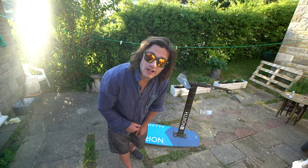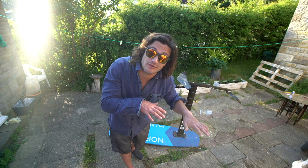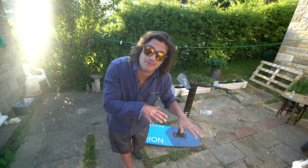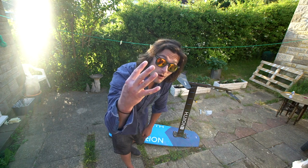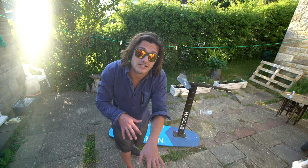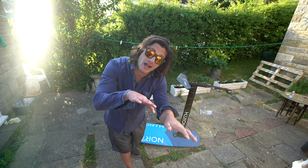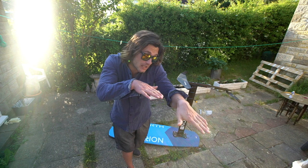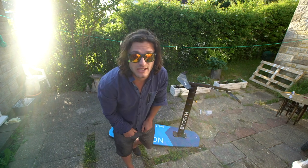So instead of using your back foot to try and control the foil, you want to be ready to use your front foot and front foot pressure to keep the foil from rising too quickly. Tip four: the steering of a foil is totally different from steering a regular board. It's not rail to rail — it's more about keeping the board flat and angling it in the direction you want to go.